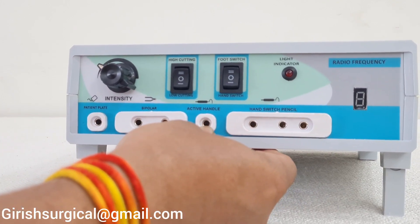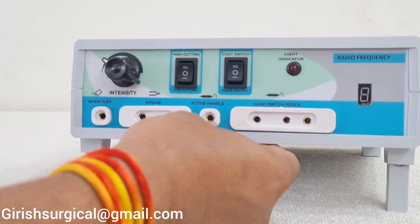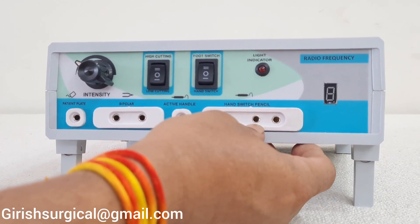This port is for the active handle — when using foot control, insert the active handle jack pin here. This port is for the hand switch, which handles cutting and coagulation — the 3-pin hand switch connection goes here.